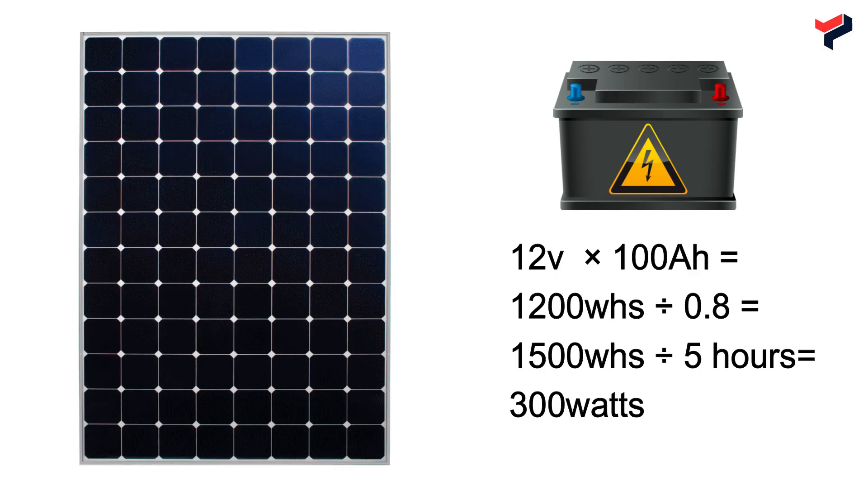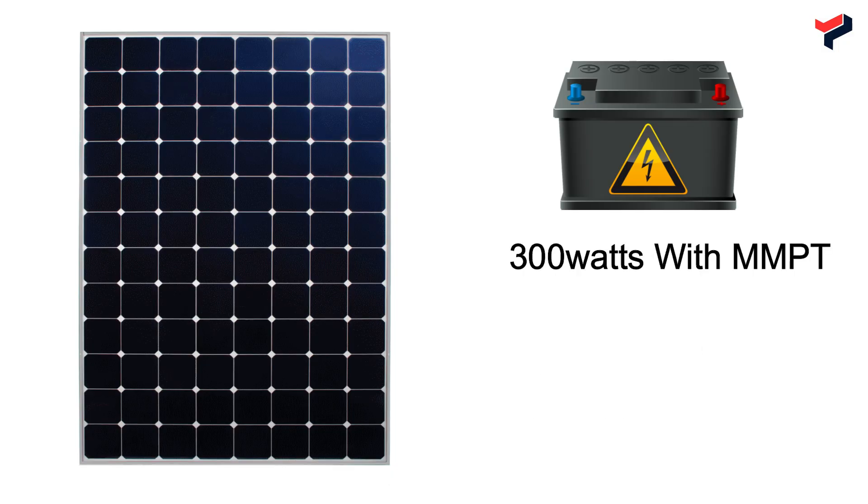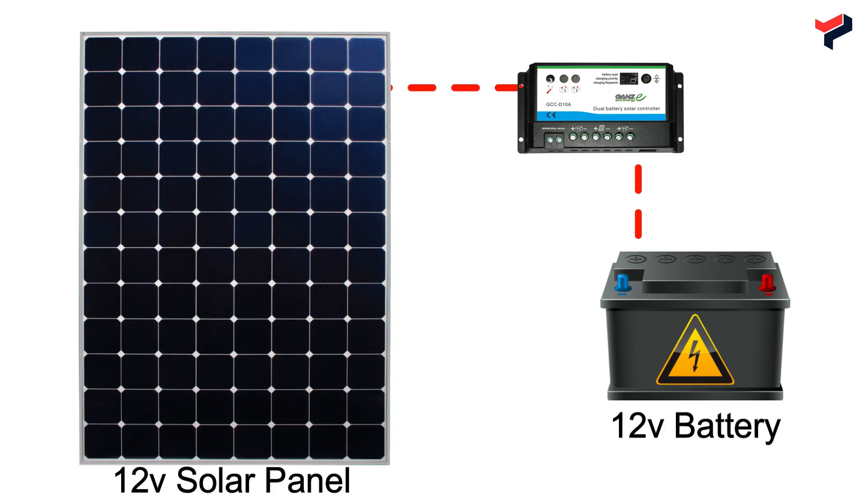You need a 300W solar panel to charge your battery in five hours of peak sunshine, assuming you're using an MPPT charge controller. If you go for a 360W to 380W panel, note that it doesn't come in 12V. When using a PWM charge controller, your panel's nominal voltage must match your battery's nominal voltage, so divide 380W by two to get 190W. You can then use two 190W solar panels wired in parallel to achieve your target 380W.